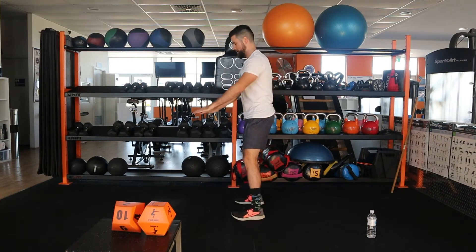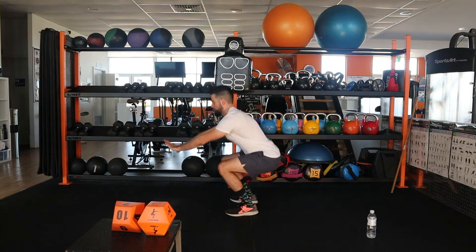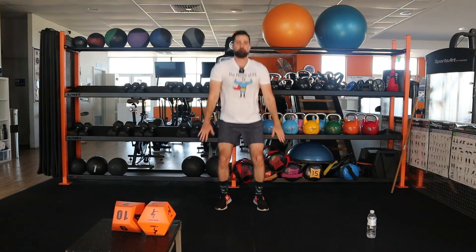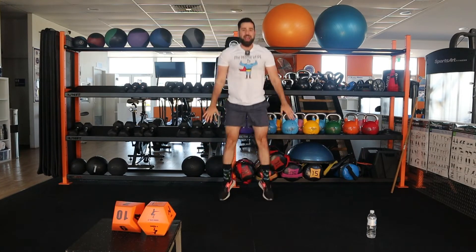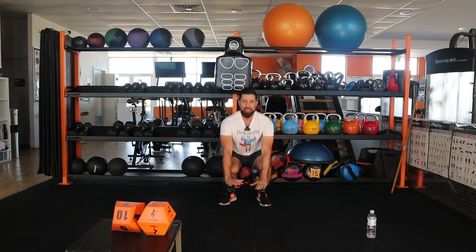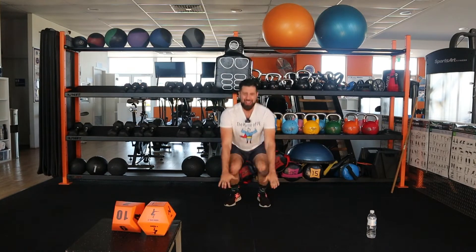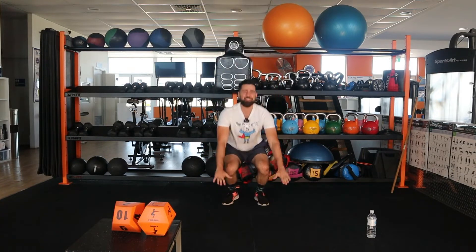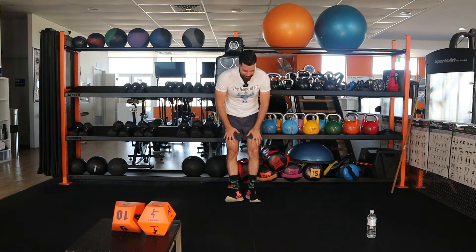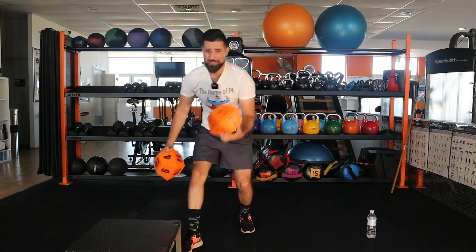All right girls and boys, get ready. Three, two, one, go. One, two, three, four, five, six, seven, eight, nine, ten, eleven, twelve — woof, feel the burn — thirteen, fourteen, fifteen, sixteen, seventeen, eighteen, nineteen — come on guys — twenty. Wow, I can feel the burn all the way through our quads right here. So we've done our squats, our trunk jumps — let's go again.